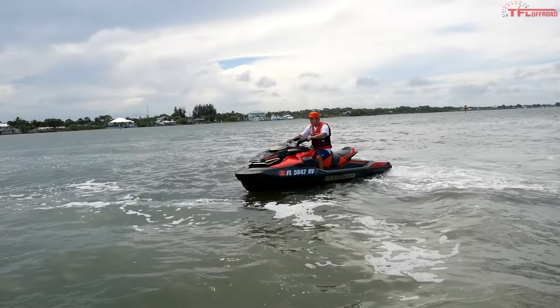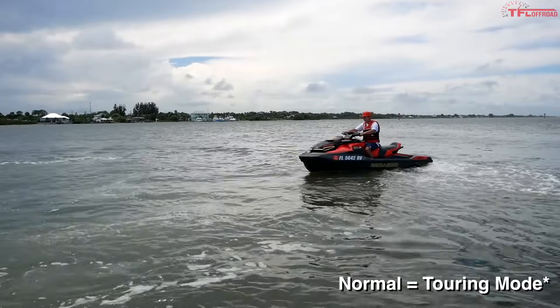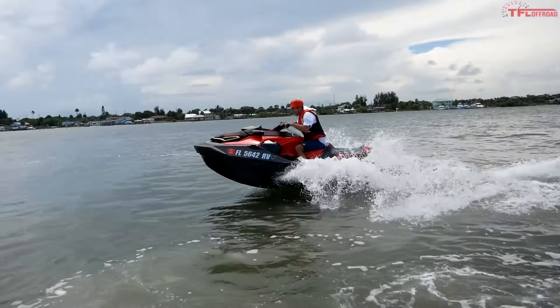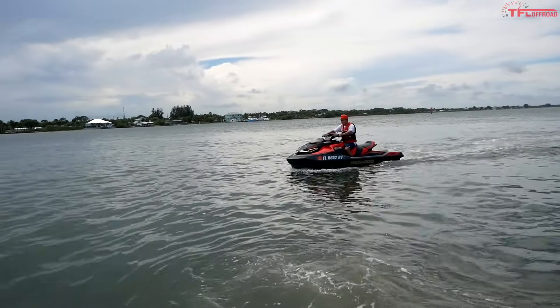This is the RXT-X 300 and this thing is just an absolute monster. 300 horsepower — it just jumps up out of the water. Thanks to the intelligent throttle control, which is Sea-Doo's throttle-by-wire system, this machine has sport mode, touring, and eco mode. The difference is really in the way it launches — top speed is limited so it's not about top speed. Take a look at these clips and you can see all three modes and how they launch out of the water. Eco mode launch — go! Full sport mode launch — go!